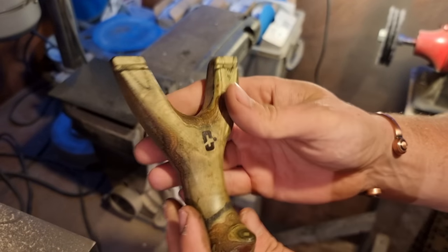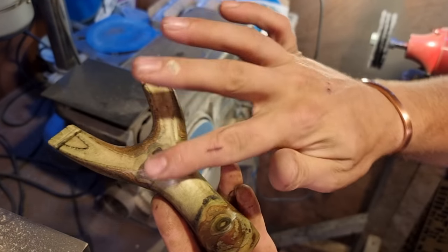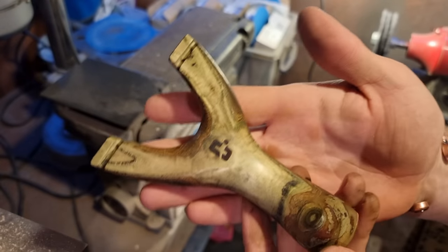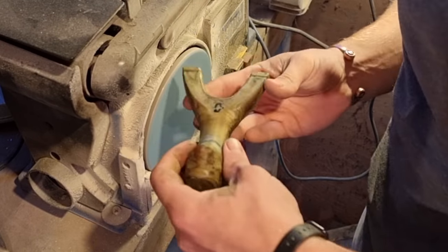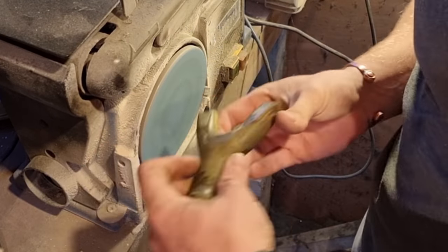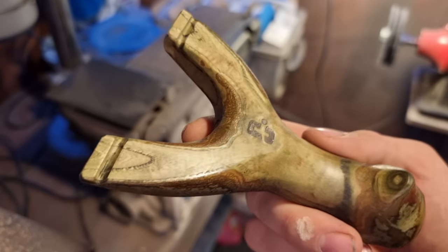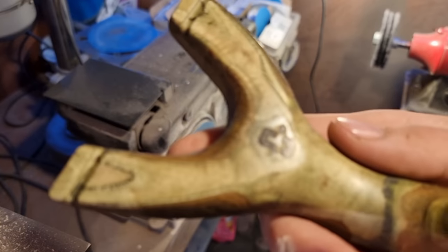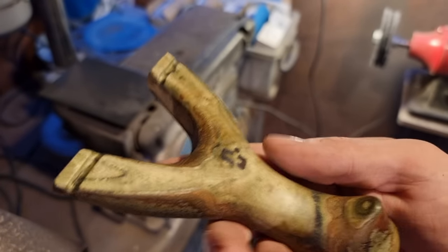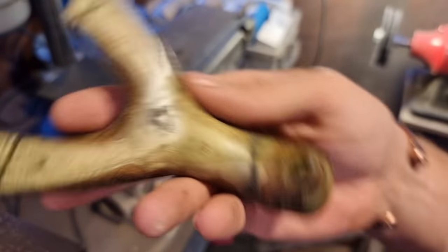I'm going to sand just the face at 3000 grit. It's going to take some of that colour away and just leave slightly higher polished target-side forks. That actually brought a beautiful shine to the front of the forks. Again, you don't need a high-powered sander — all you need is a flat surface and elbow grease.